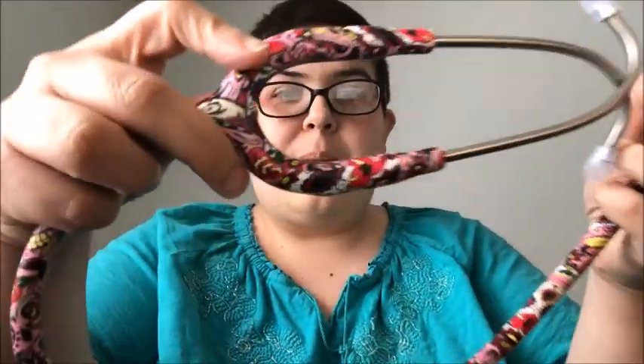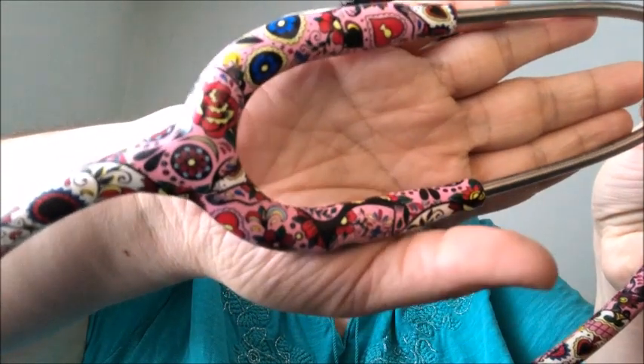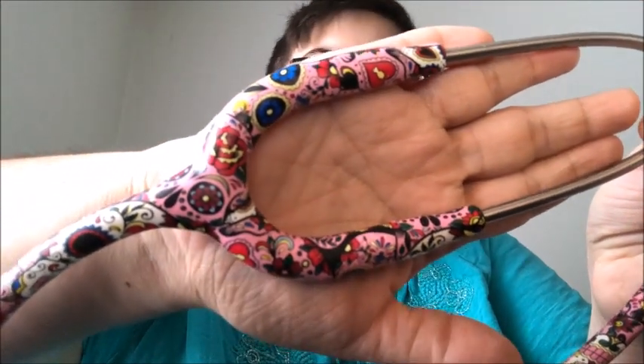Here it is! I absolutely am totally in love with this stethoscope. I think it's awesome and it's definitely better than the last stethoscope that I had. It is the sugar skull stethoscope from MDF, which is why I wanted it so much. I'm like obsessed with sugar skulls, and even though you probably shouldn't really do this, I'm going to do it anyway — I love this.